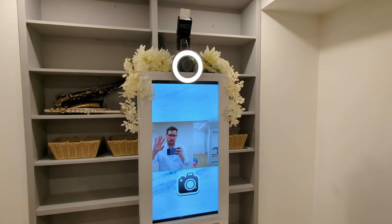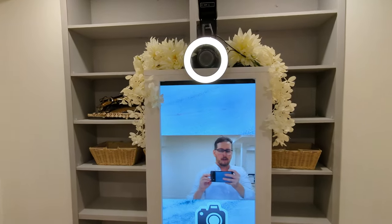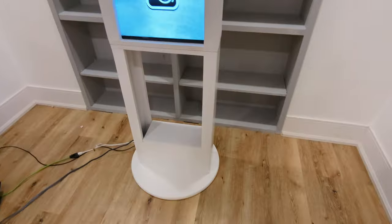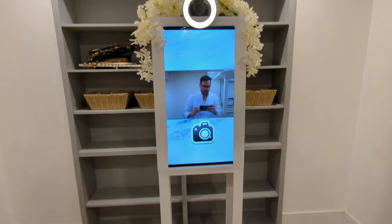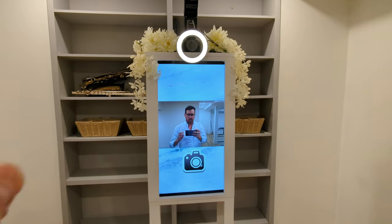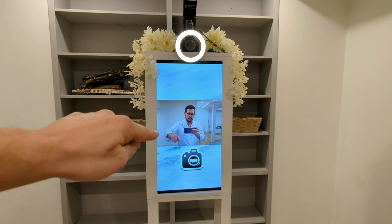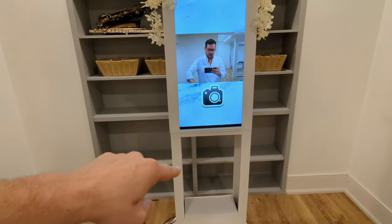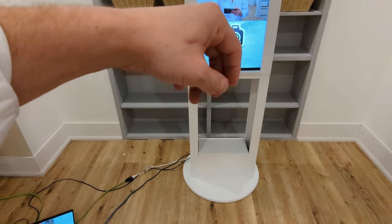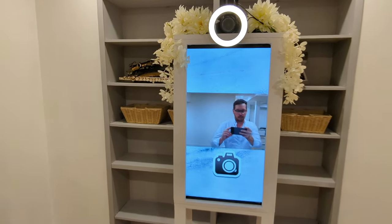This is our new booth. It stands about five feet — a little over five feet tall and has a 32-inch display. It comes in three major parts that are super easy to set up and tear down. There's another video I'm posting that shows the teardown process — I actually did it with one hand. You take the first part off, which is the video module, then the mid section, and the base. All three parts are extremely easy — you just screw and unscrew some nuts and bolts.